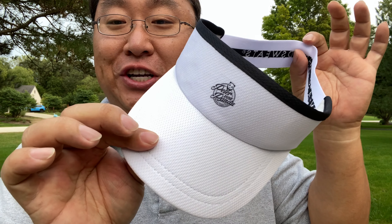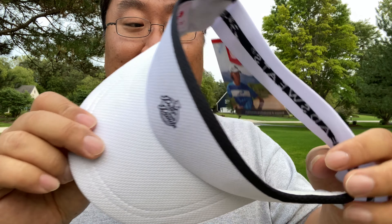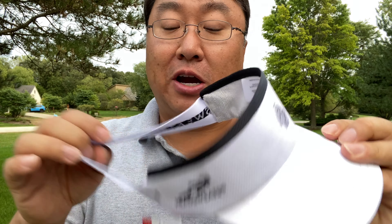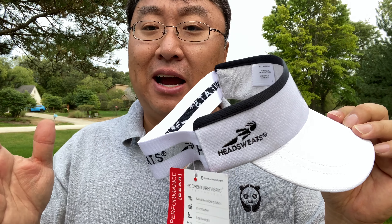I have loved it so much I actually got another one, and I just wanted to show it to you because you can pick them up at headsweats.com. You can actually customize it on their website or at zazzle.com, and that's the site I've used because it's super easy and it comes pretty quickly too.